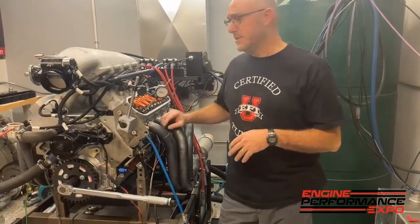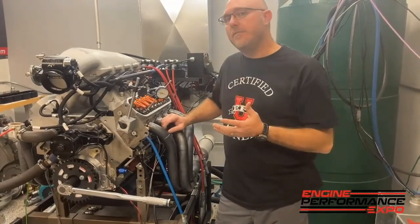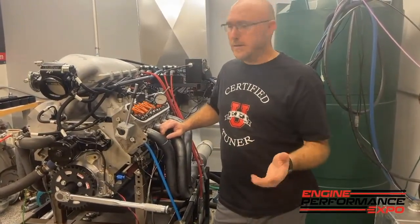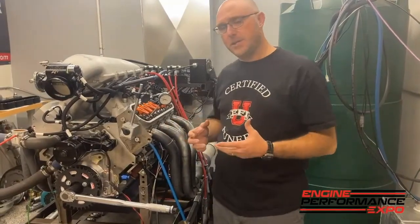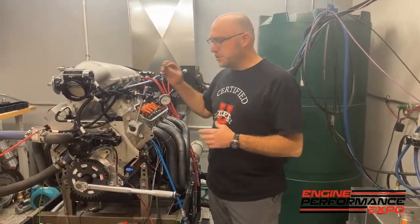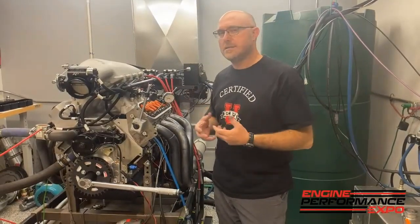We're going to call this gross valve lift, because after we finish this we're going to take this off and put the real spring on. You'll see that you get less lift with the real spring than with the checking spring. That's because of the bending and deflection in the system, which can be a combination of the rocker itself, the way the rocker bolts on the head, the push rod, and the lifter. All these different things add up to losses in the system.